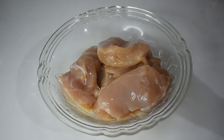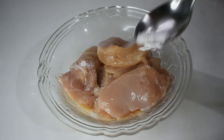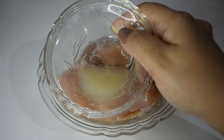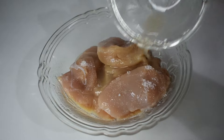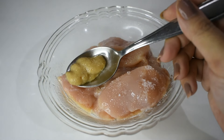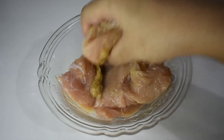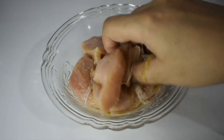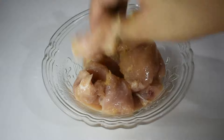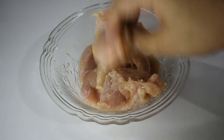We will do 2 marinations for chicken tikka. For the first marination, we add a little salt, lemon juice, and ginger garlic paste. Mix it well and coat it thoroughly on the chicken. Set it aside for around half an hour.